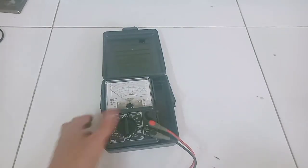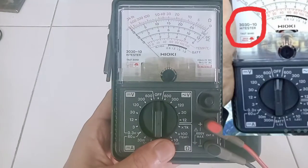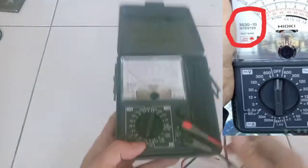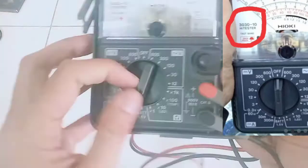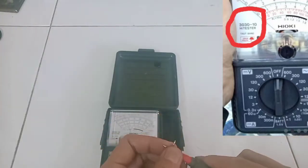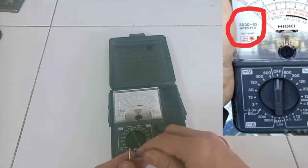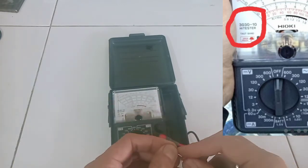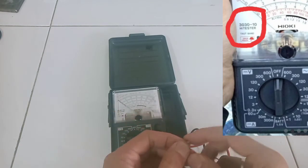Baik teman-teman YouTube dimanapun kalian berada, semoga sehat selalu. Kembali lagi dengan Problem Solving YouTube Channel. Problem hari ini, saya kedatangan multitester merk Hioki dengan tipe 3030-10. Kerusakannya adalah di area pengukuran ohm. Jadi kalau kita melakukan pengukuran baik di x1, x10, x100, bahkan x1000, jarumnya hanya bergerak sampai di situ saja.